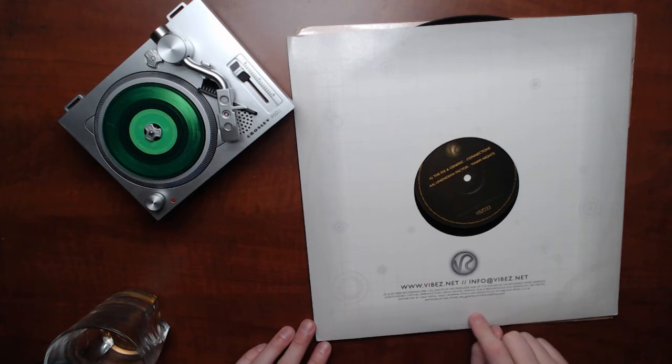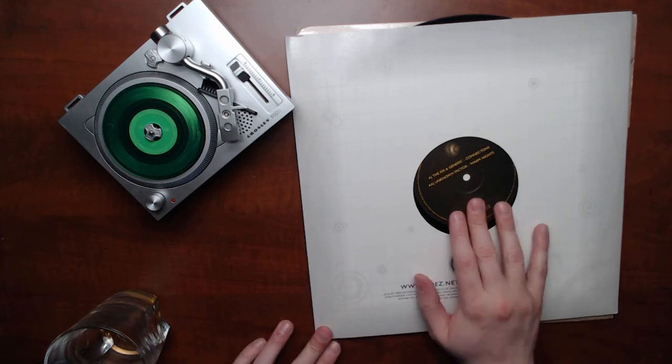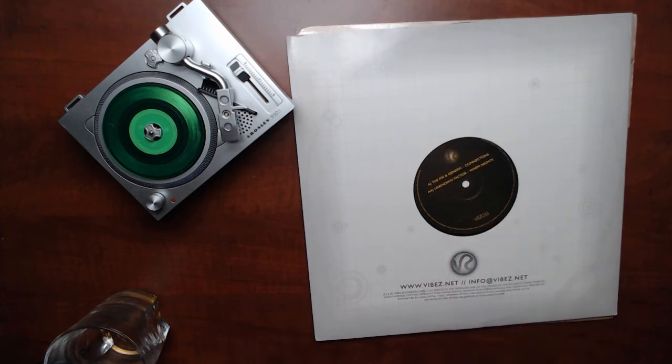Pick this one up. The B-side is Warm Nights by Unknown Factor. It's kind of liquidy sounding for 2006 — a liquid tune, kind of generic. It's not bad, not offensive, but forgettable, which is how a lot of B-sides are. But the A-side is so good that I would drop everything and go run out and find yourself a copy as soon as possible.